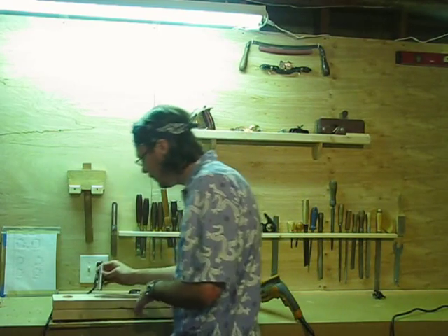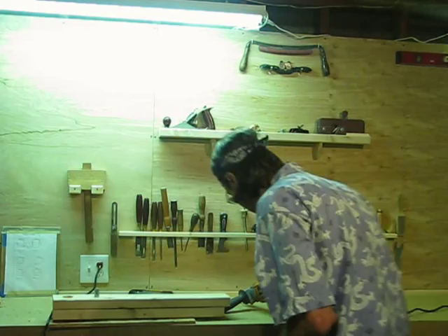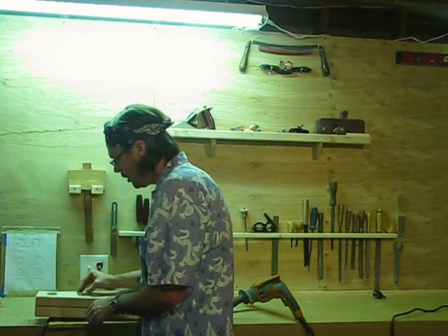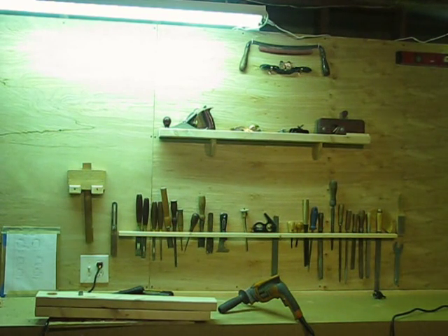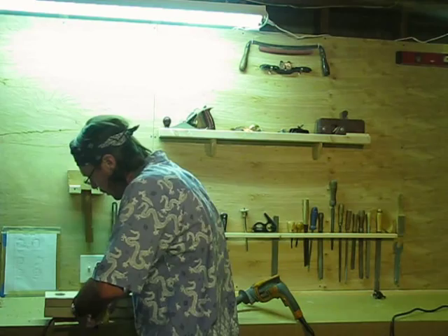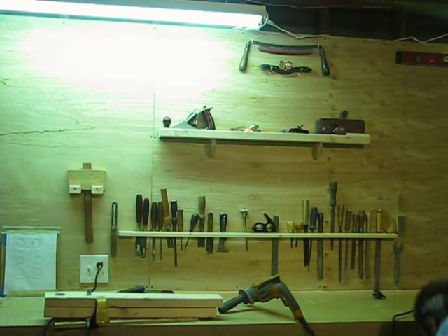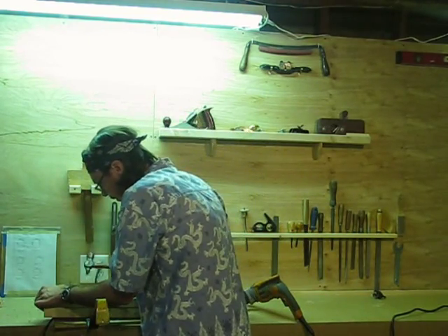I made a pivot for a trebuchet — a giant medieval catapult — one time out of a two inch water pipe, and it worked great using the same sort of technique. That's why it's good to have a portfolio of projects, so you have stuff to draw on. I'm going to use my pry bar as a peening plate, just so I have something really hard to back that up against. And now I'm just going to take a ball peen hammer and peen the end of this all over so it sticks in the hole. I've never done this before exactly like this. Cross peen hammer — I like it.